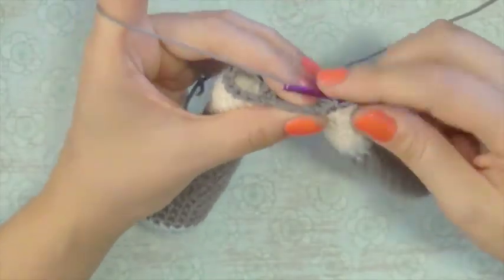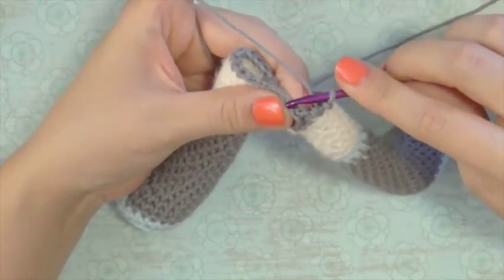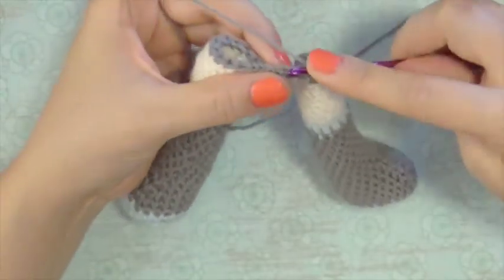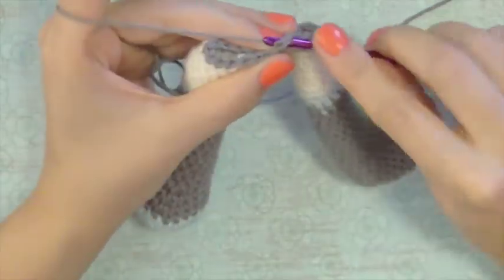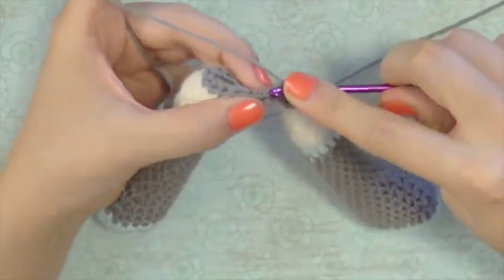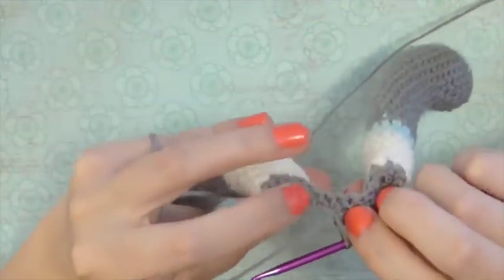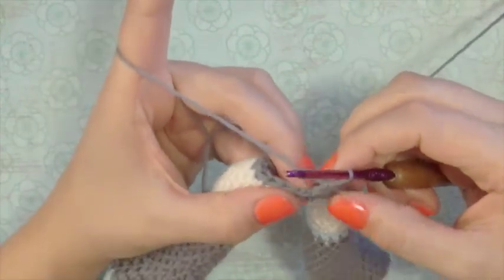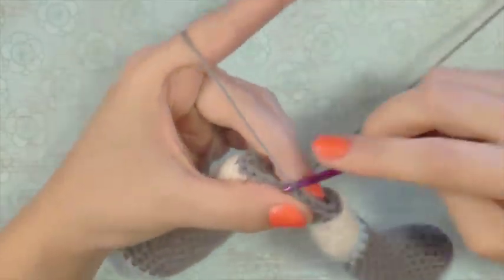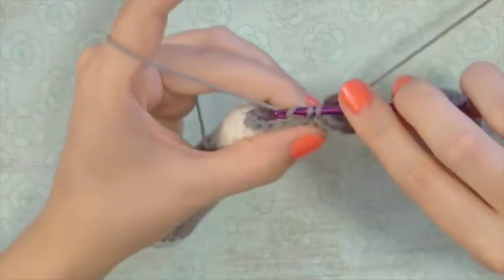Moving back onto our chains — the other side of our chains — we crocheted into one side, now we're going to work the other side for twenty-six, twenty-seven, twenty-eight, twenty-nine, thirty.